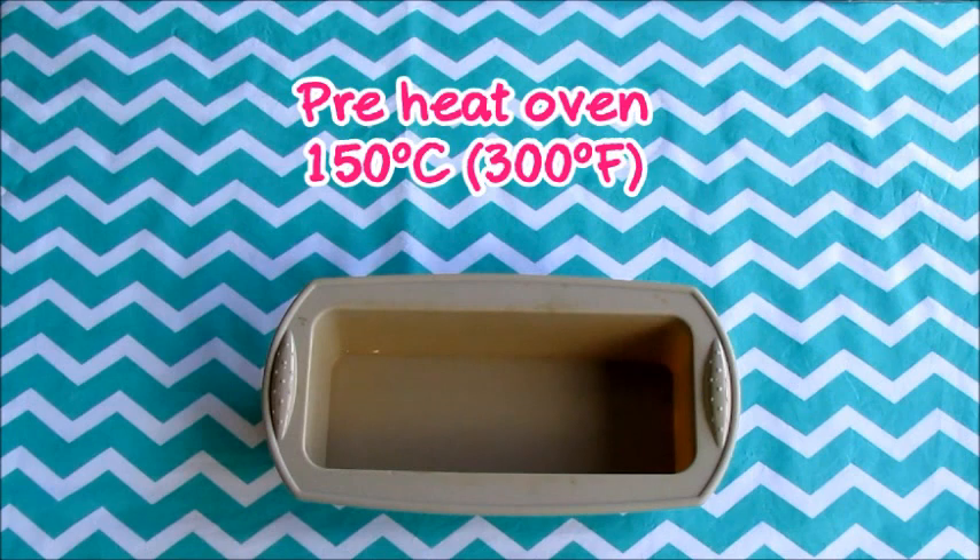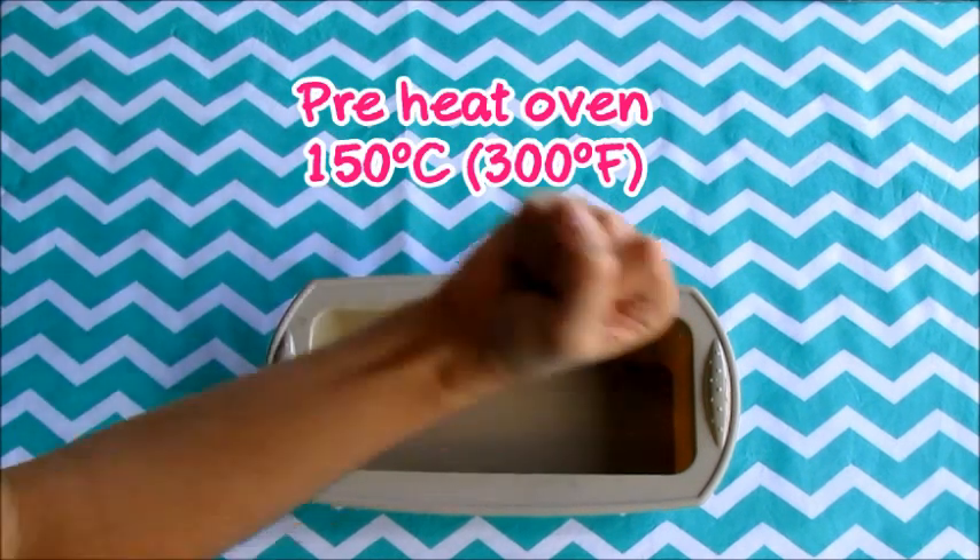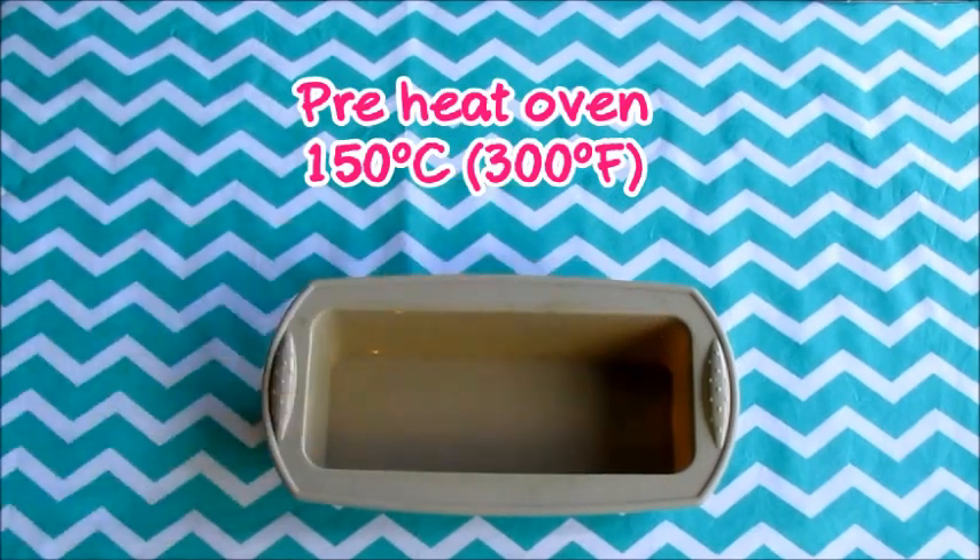For starting, preheat the oven to 150 degrees Celsius, not Fahrenheit. Handy is a lazy girl, so she's going to use a silicone loaf pan. If you're not that lazy, grease your pan with coconut oil.